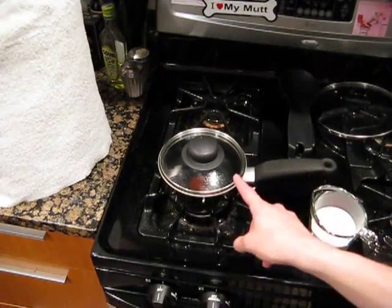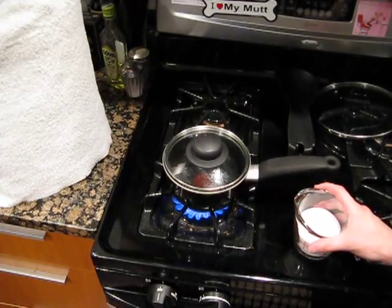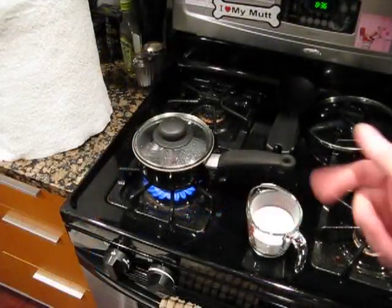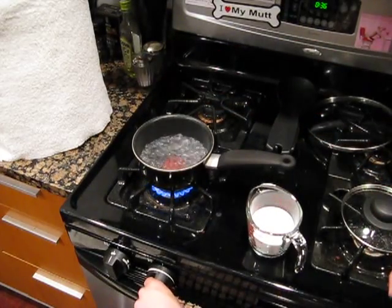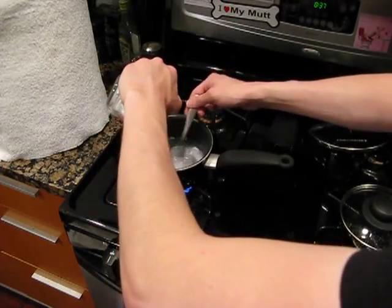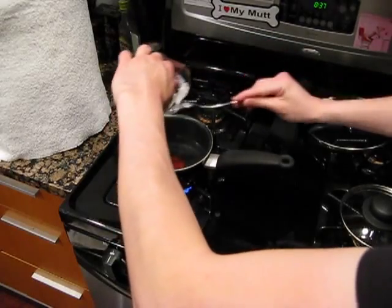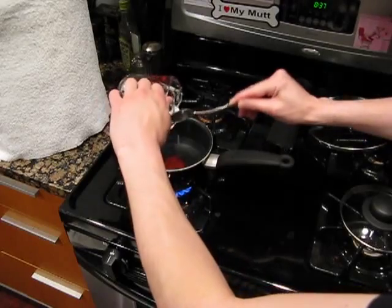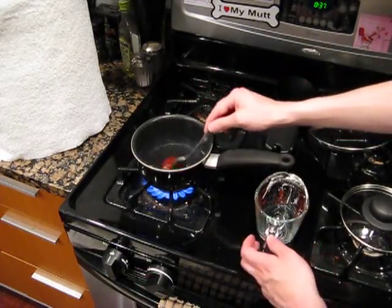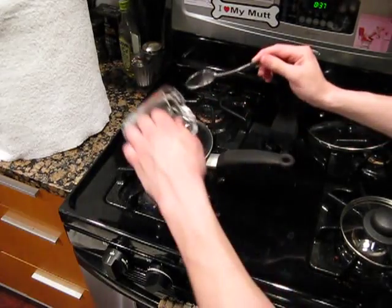Before we rinse out the bottles with the sulfiter, we've got to get our priming sugar solution going. We'll bring it up to a boil and put in our 5 ounces — or about three-quarters of a cup — of corn sugar to make our priming solution. We're up to a boil, so now we're going to turn the heat down just a tad and mix in the corn sugar. It dissolves really quickly. We'll take the heat back up, get it back to a boil, and boil this for a couple minutes to get it all nice and sterilized. Then I'm going to put the lid back on so it can cool down without becoming infected with anything.